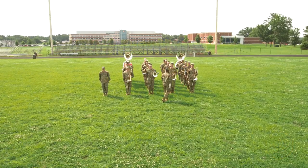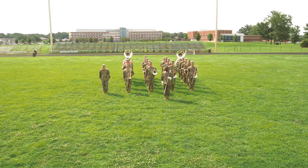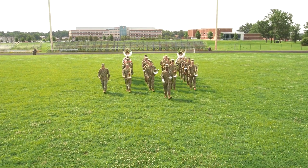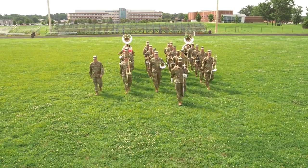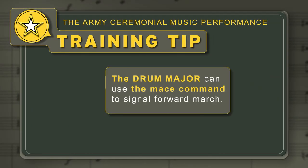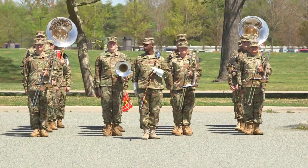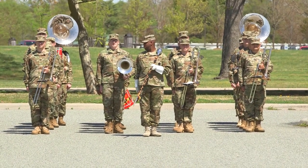Upon receiving the go-ahead signal, the drum major directs and the band steps off on the downbeat of the cadence. Training Tip: Alternately, the drum major can use the mace command to signal forward march. The most frequently seen mace commands during a parade are the roll-off and cut-off commands.